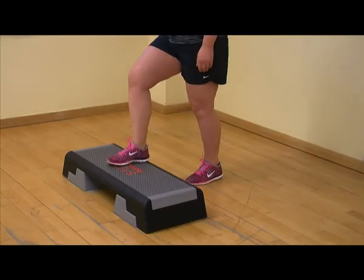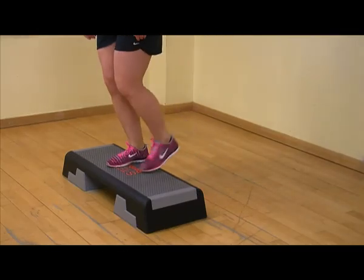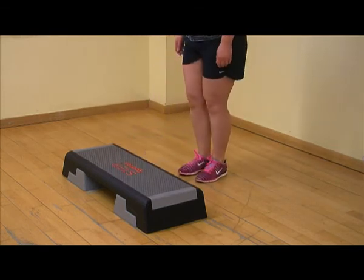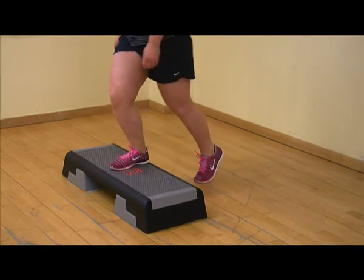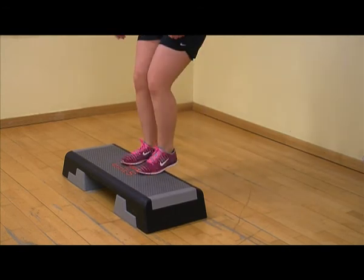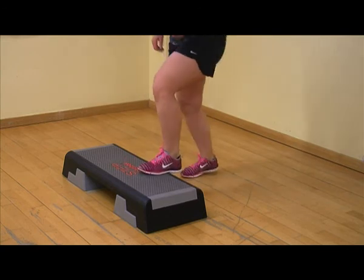When doing this strengthening exercise, try to avoid allowing your affected knee to fall inwards when lifting the non-affected leg from the floor. Also avoid doing this exercise too fast — the key to this exercise is slow and controlled movements.